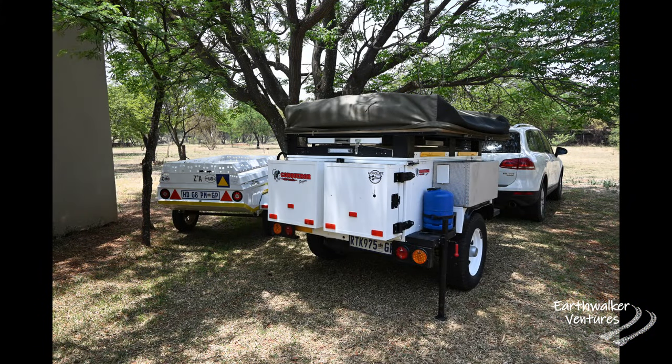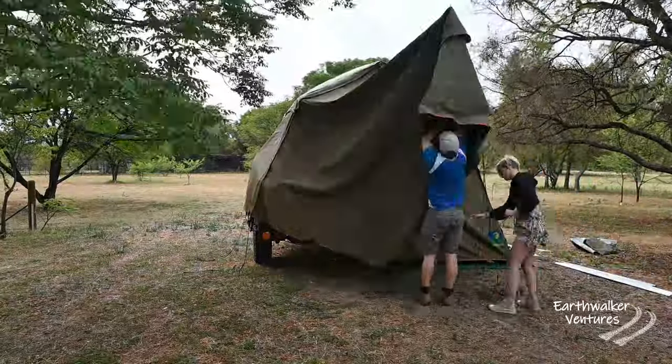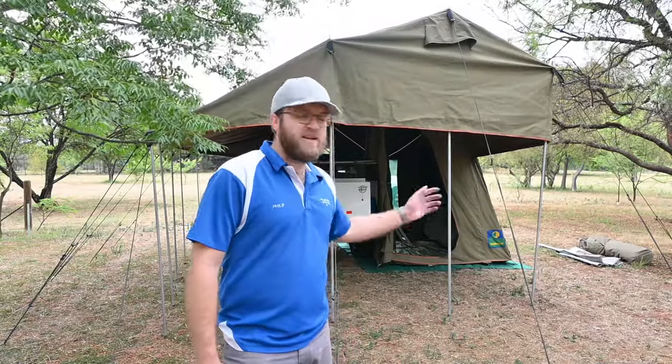That was our walk-around of the Conqueror Safari trailer. It was now time to pitch the tent. The tent that came with the trailer is a Howling Moon canvas tent, and it took us about 40 minutes to figure out where everything goes. We've just finished pitching the tent for the first time and it actually went quite all right. Everything looks intact and in order, and we are very happy with how the pitching went. We still need to get the sides on, but the tent looks in very good condition.